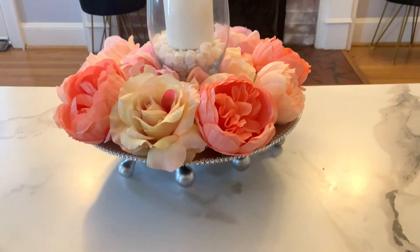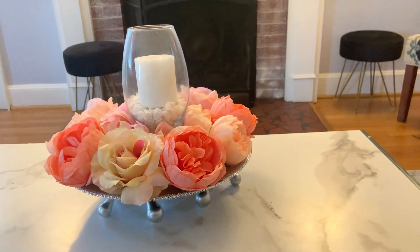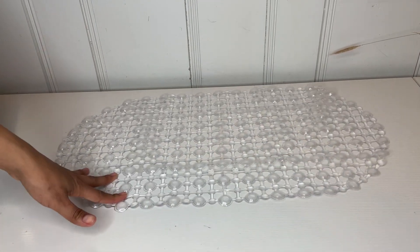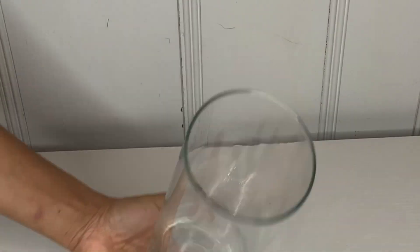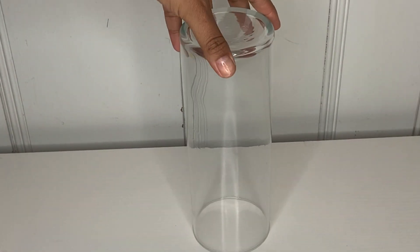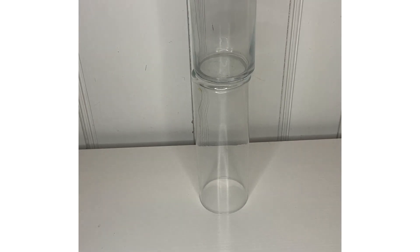This is how beautiful it looks during the day. I didn't record how it looks at night with the light, but it came out so beautiful. For the next DIY, I went ahead and grabbed one of these bath mats and I'm going to spray paint it in gold.